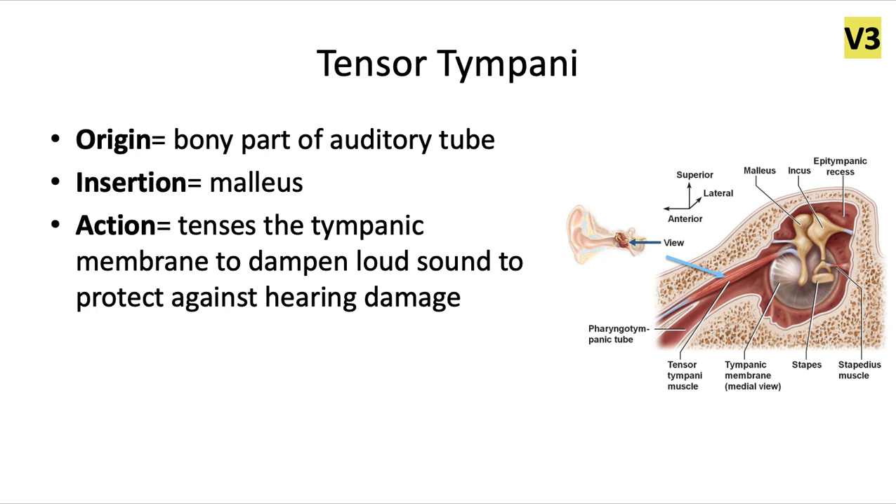The tensor tympani muscle — not to be confused with the tensor velli palatini, which was that lateral soft palate muscle that tenses the soft palate — originates from the bony part of the auditory or eustachian tube, and it inserts into the malleus. The malleus is one of the three middle ear ossicles: the malleus, which is the hammer-shaped bone; the incus, which is the anvil-shaped bone; and the stapes, which is the stirrup-shaped bone.